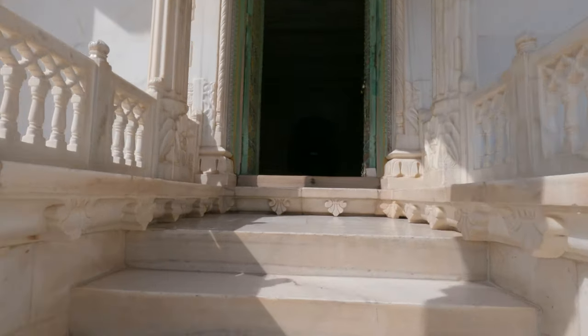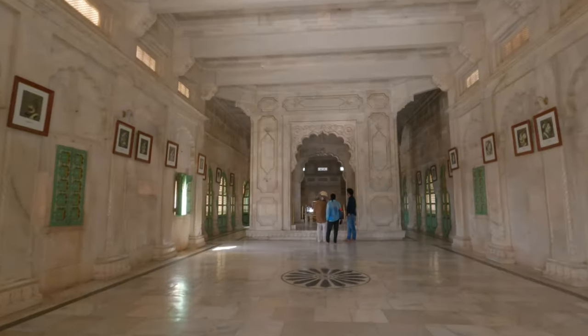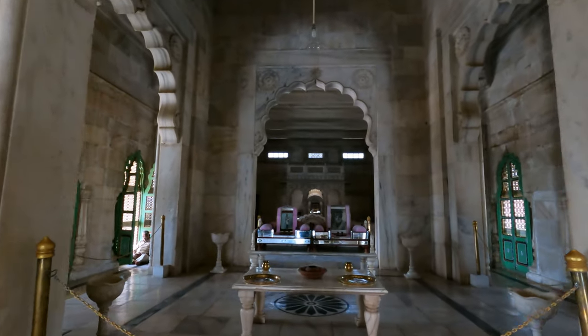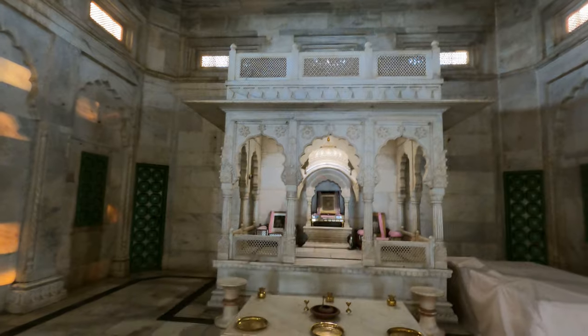On entering inside the monument, there is only one main hall which has artifacts and portraits of Rathore rulers, giving a brief history about the Rathore clan. This main hall is used by Rajputs to worship their ancestors.